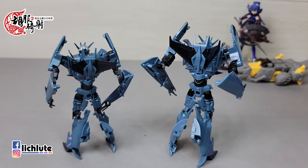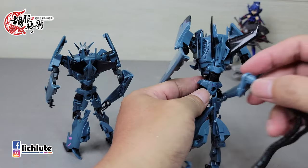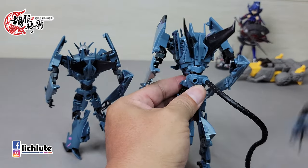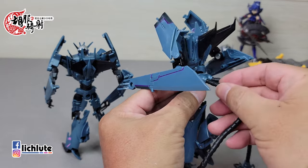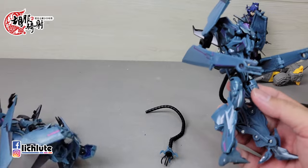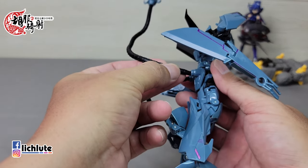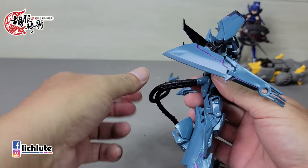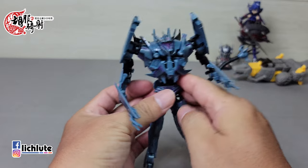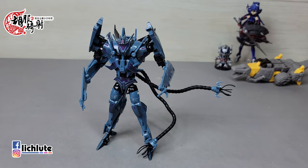阿帕奇的护膝上面有金属紫色的点缀，RID版是没有的。整体来说分色的点缀阿帕奇版本用了比较多的心思。腋下的部分紫色这里是没有的。背后没有什么特别好说的。配件扣在这里非常稳当，如果觉得太松可以点一点快干胶把它加厚就可以了。